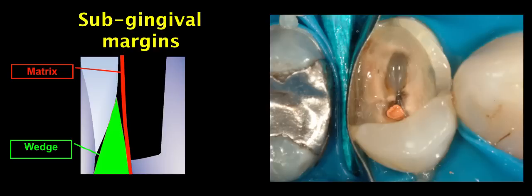After placement of the rubber dam, a matrix is secured into place with the help of a wedge, and our aim is to ensure that there is a perfect fit between the matrix and the tooth structure at the cervical end of our proximal box.